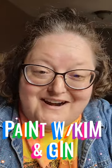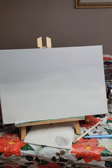Hi! We're having paint time with Kim and Jenny. We'll be recording a tutorial today that we're following with Michelle the painter.